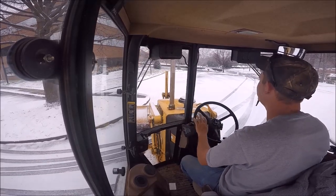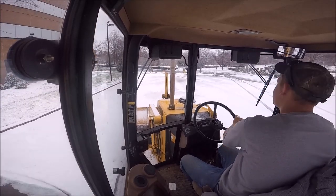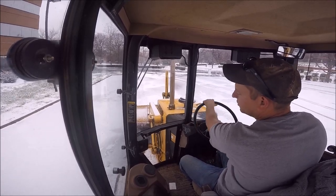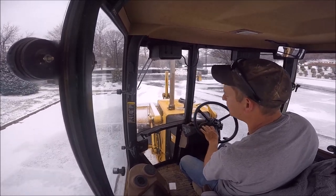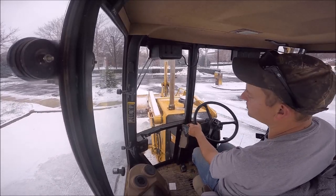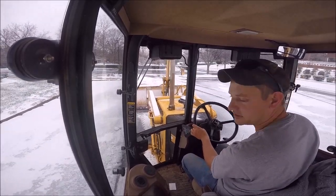All right, so we got our first little snowstorm in 2017. It was supposed to be about a 4 to 10 inch snow, and we ended up getting — I guess the storm didn't track where they thought it was going to — and we got a half inch of sleet and about maybe three quarters of an inch of snow.